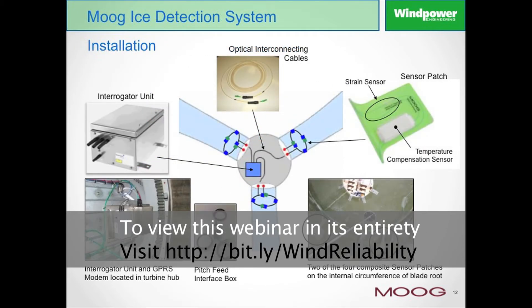Looking at the final slide, slide 12, we can see the various components of the monitoring system. As I mentioned previously, we have the optical sensors installed at the root of the blades. These, in turn, connect to the interrogator unit in the hub. If you look at the picture in the bottom left-hand corner, you can see the interrogator mounted in this particular instance in the root of the blade.